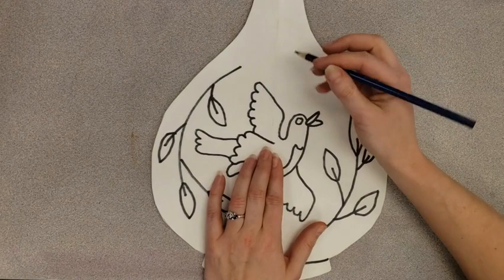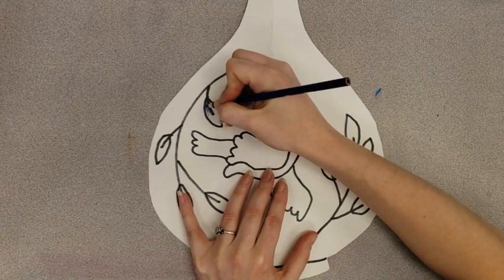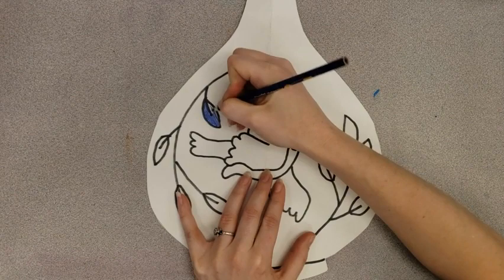What we are going to do is take this pencil, and we're not going to color the whole vase — that would be a lot. We can take our pencil and color in certain sections, and we can also make an outline.